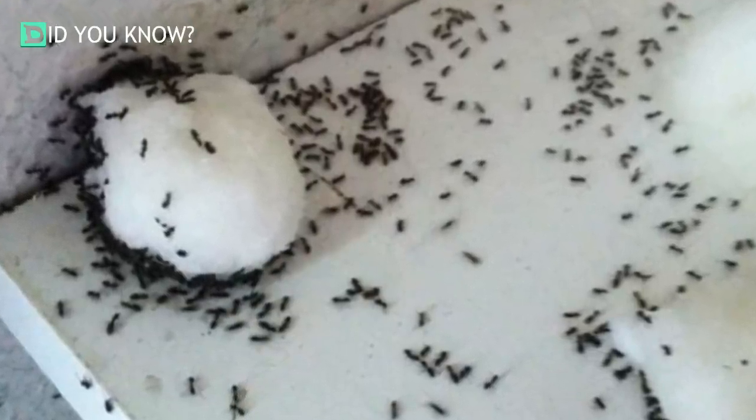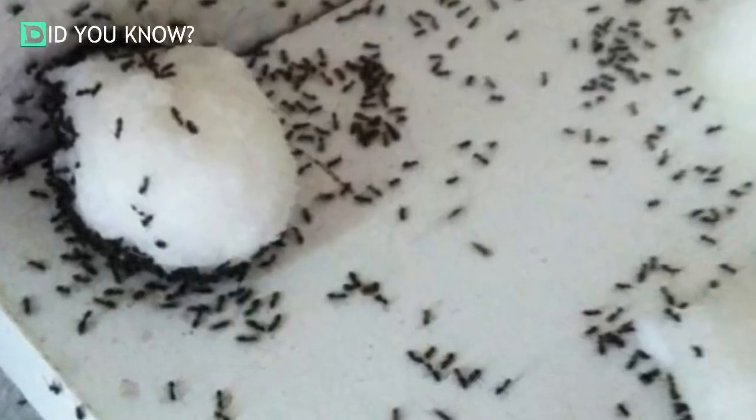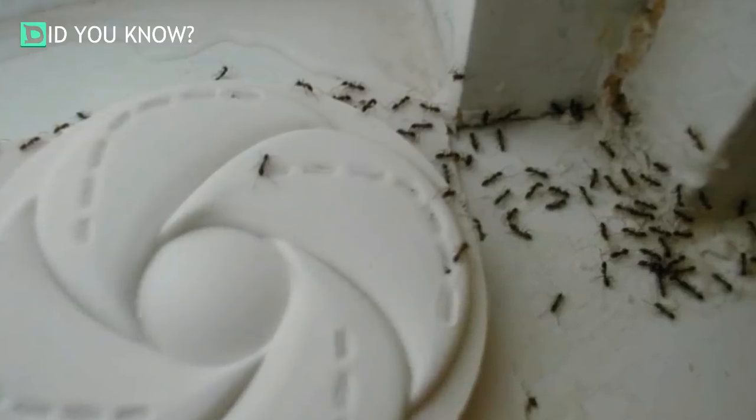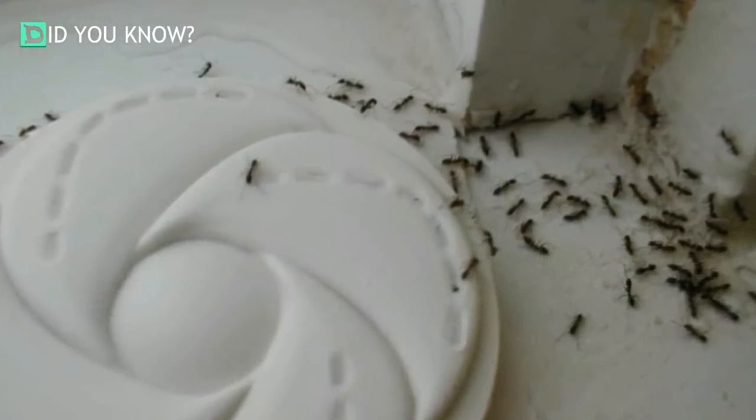Next, identify where ants are congregating in your home. You'll likely see them the most on the floor in the corners of your kitchen. Those will be the best places to set your DIY traps and catch all those ants once and for all.